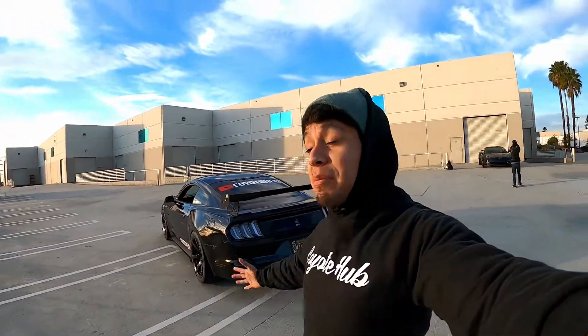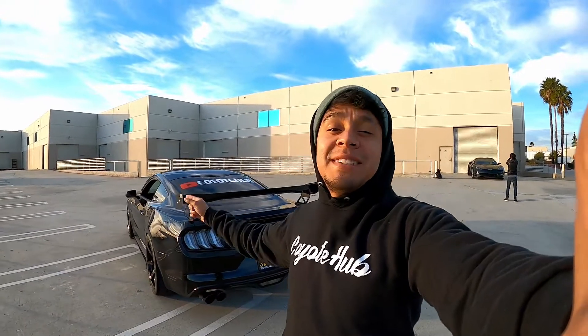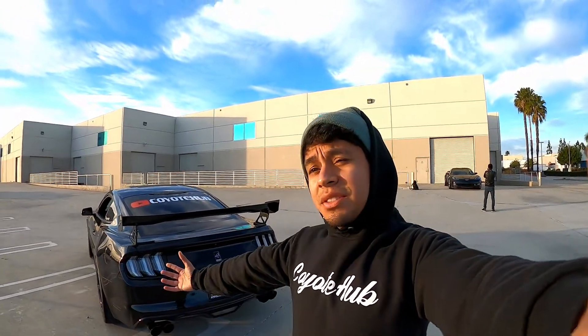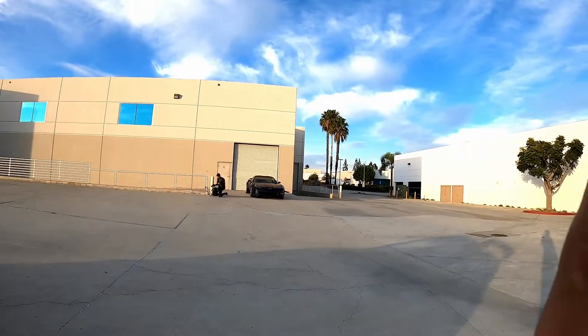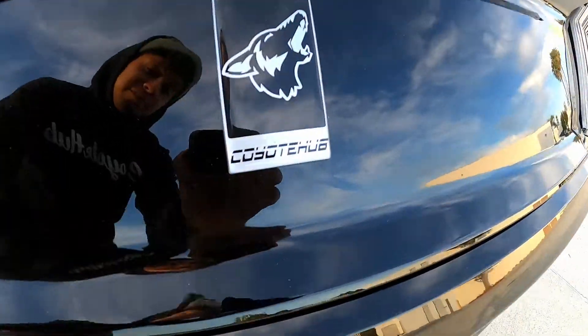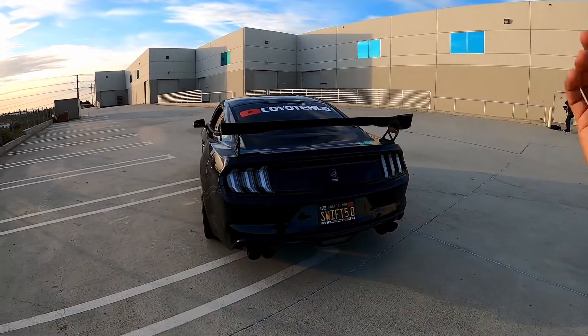This is Enrique with Coyote Health. Today I'm gonna be talking about my beautiful Euro taillights that we just installed on the 2016 Mustang GT about a month ago. I'm gonna give you guys a quick review and show you the capabilities. We got NSA on the house over there about to make another video. I already got a new batch, custom made — it says Coyote Health.